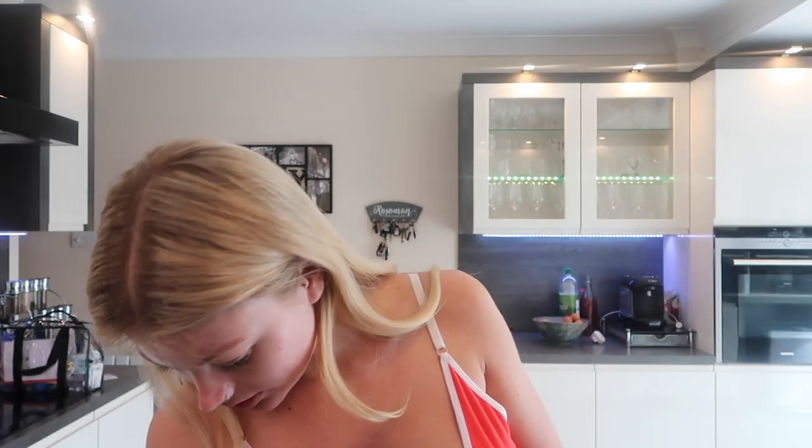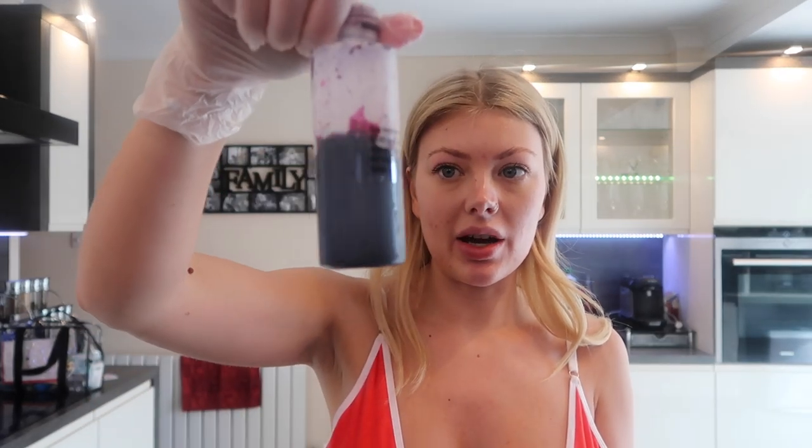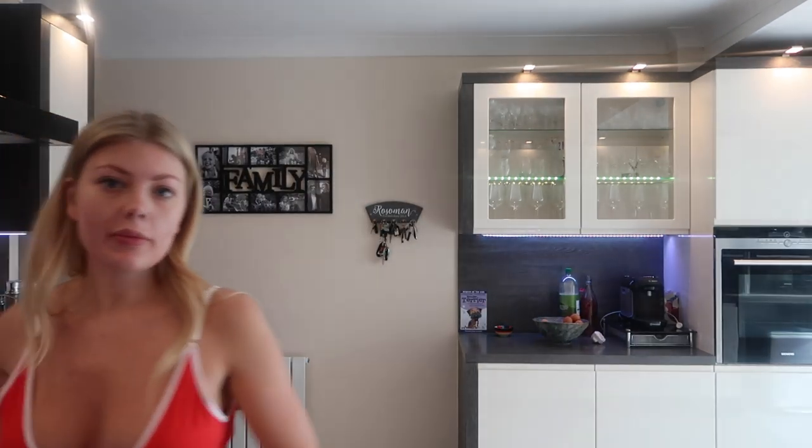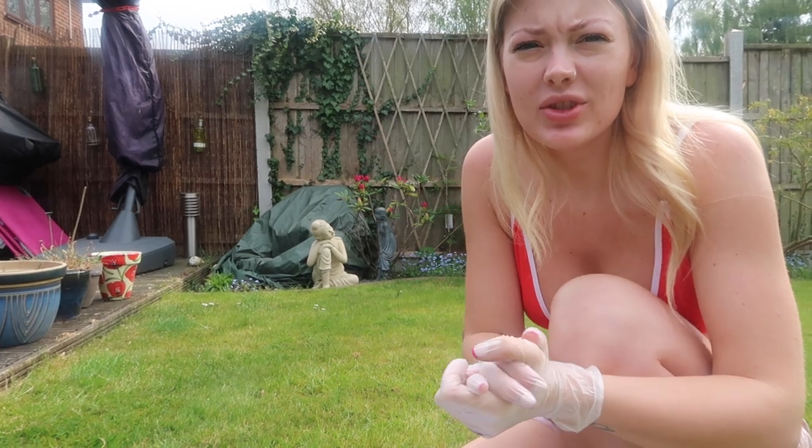I'll add a little bit of dye and then have a look and see. I'm pretty sure that's way too intense compared to what I want. I might have to tip some away and then fill it back up because look, that's so dark. I'm going to leave the purple for a second and focus on the other three bottles.